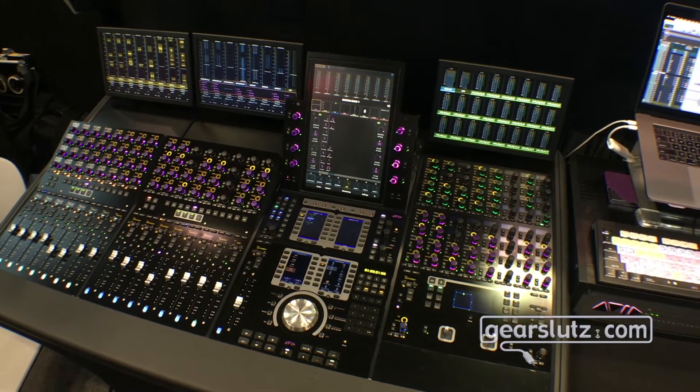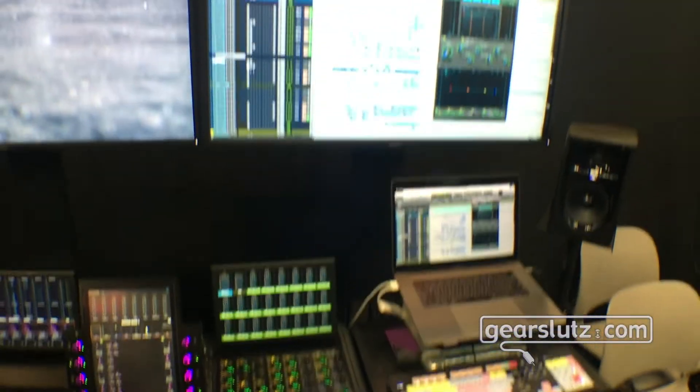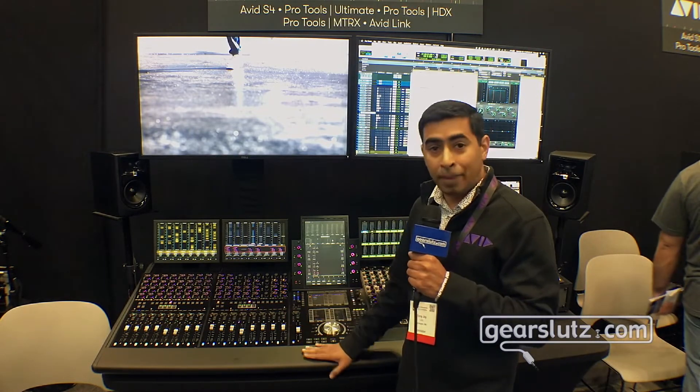All you have in the back is one power cable and one LAN cable to connect the unit. For big stages, schools, and even small-format facilities and independent artists, this is the best way to get mixing.